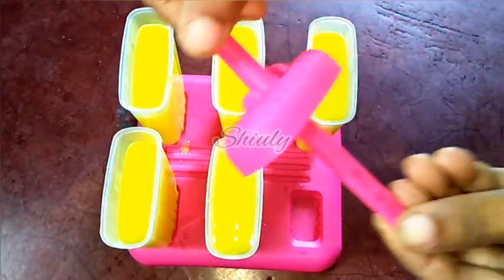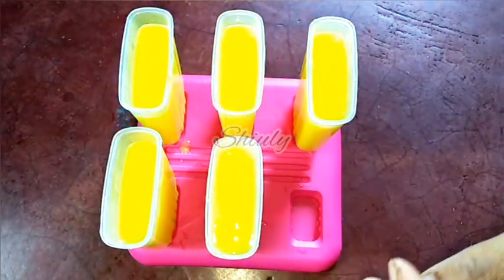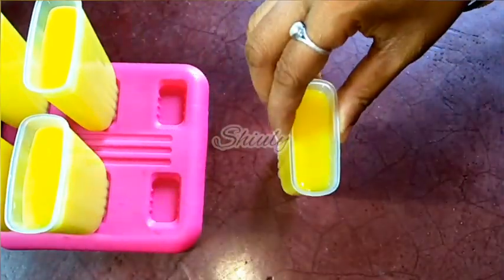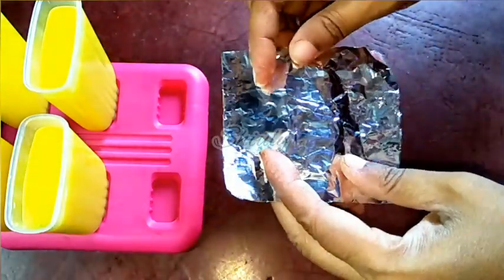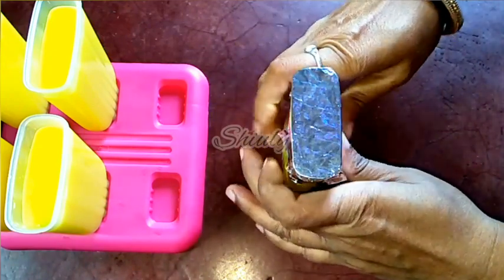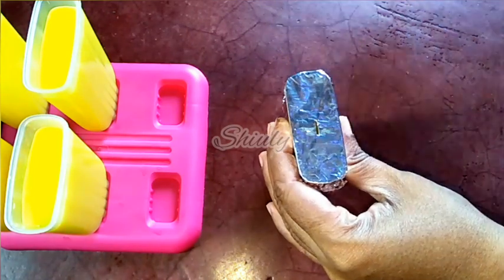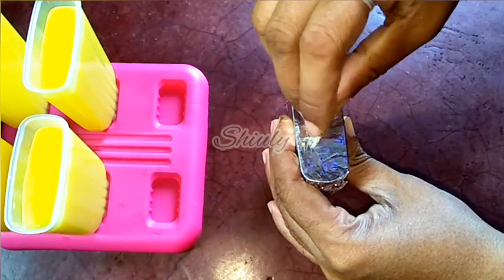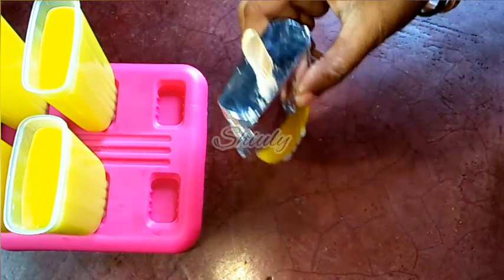I got 5 popsicles. This is the cover of the popsicle mold — you may use it as-is, but now I am going to use popsicle sticks. For this process I need a piece of foil paper. I am going to cover each popsicle mold with foil paper, then cut the foil paper a little to insert the stick. Here is a popsicle stick and I am inserting it into the mold. Let's prepare all the molds like this.